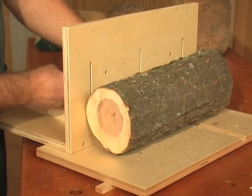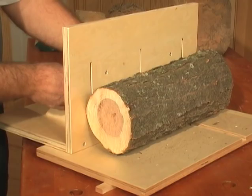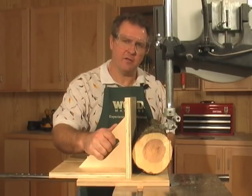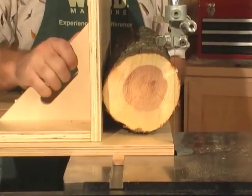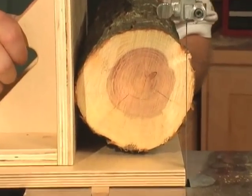Now let's take this to the bandsaw and make some usable stock. I'm going to cut this limb stock into slabs. To do that I've slid the fence assembly over and locked it in place. Now let's make the first cut.